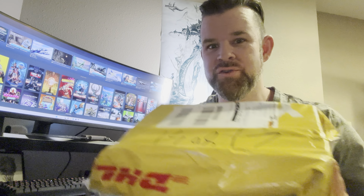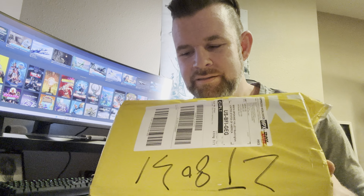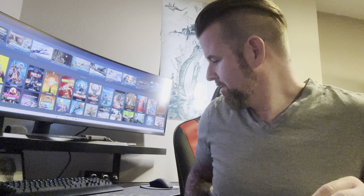Hey guys, this will be my first unboxing video. I'm super excited about it because I've been waiting almost three months for this and it just showed up today. This is the Aeon Neo 2 and I'm super excited about this.